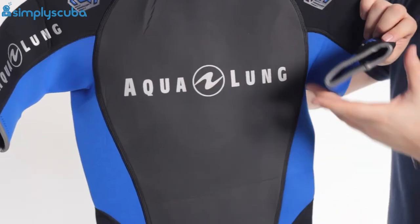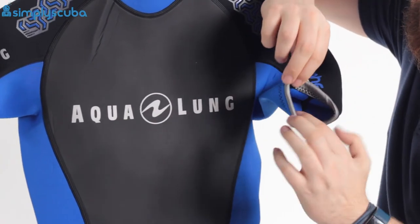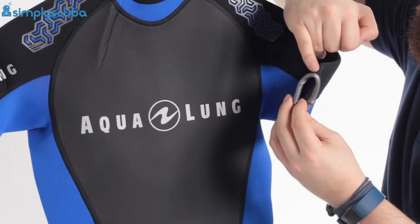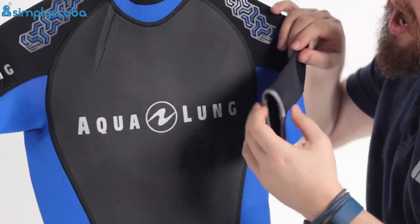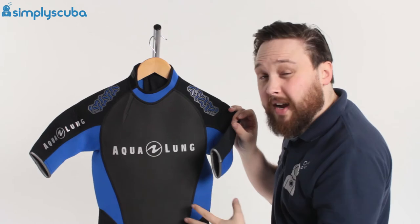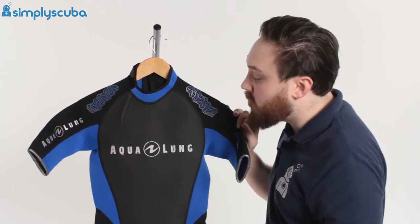Moving down the arms, we have rolled glide skin seals wrapping around your upper arm. This is very effective at sealing against your skin, trapping water so it doesn't flush in and flush out. As long as water isn't moving around in the suit, you're going to stay nice and warm.